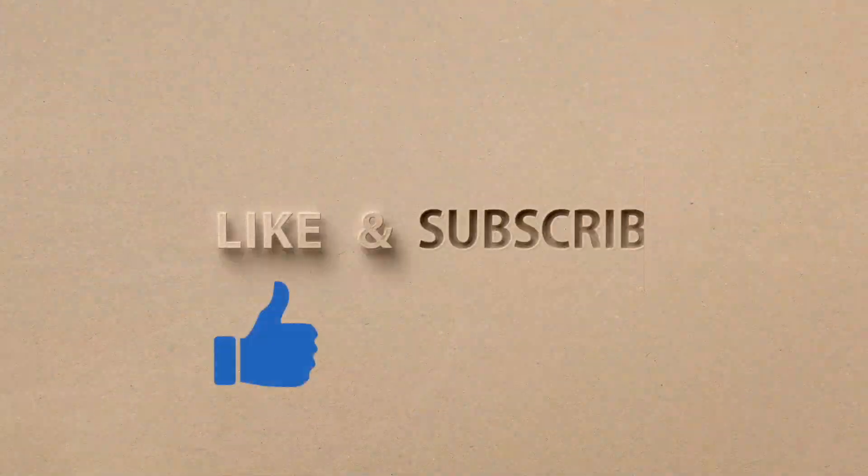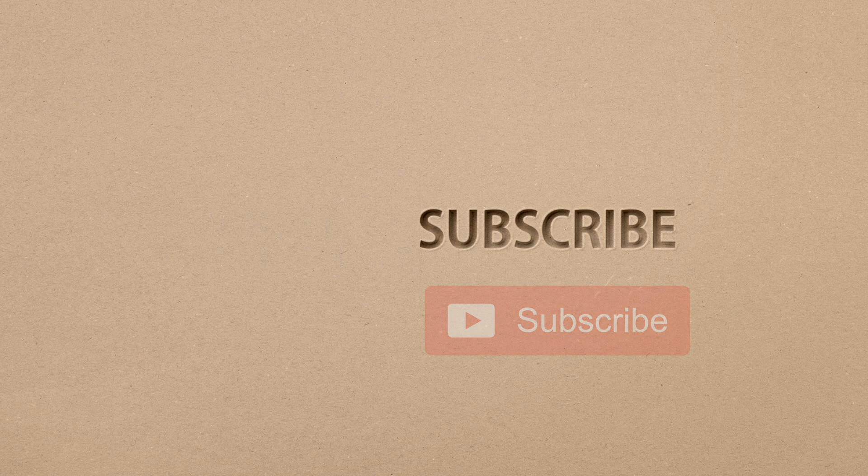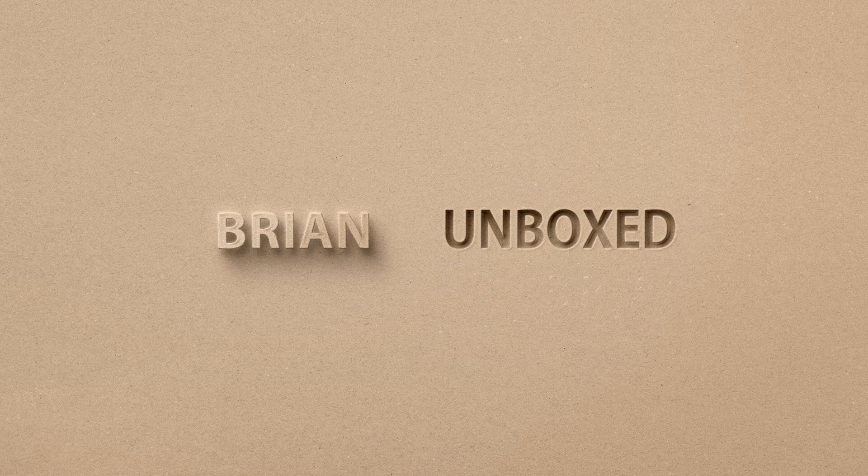If you liked my video, go ahead and hit that like button. And if you haven't subscribed yet, hit that subscribe button as well. Until next time, this is Brian Unboxed. Take care everyone.